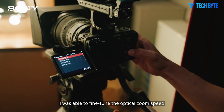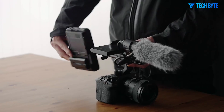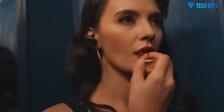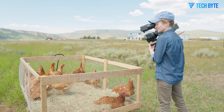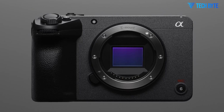The FX3 II sensor is complemented by Sony's advanced BIONZ XR image processor, which handles data with remarkable efficiency, enabling internal 16-bit RAW output and improved rolling shutter performance. These improvements allow for smoother and cleaner footage even when shooting fast action or handheld. Alongside this sensor upgrade, Sony has incorporated new internal recording formats to give users maximum flexibility.